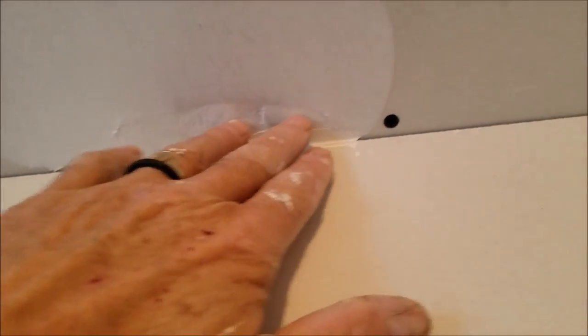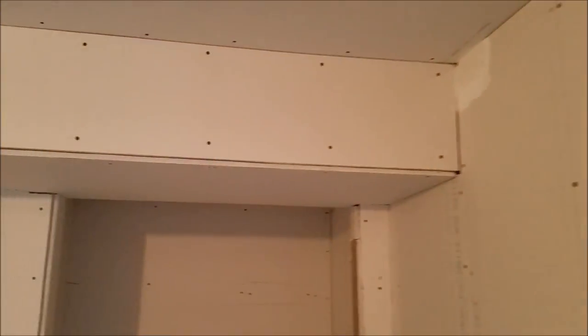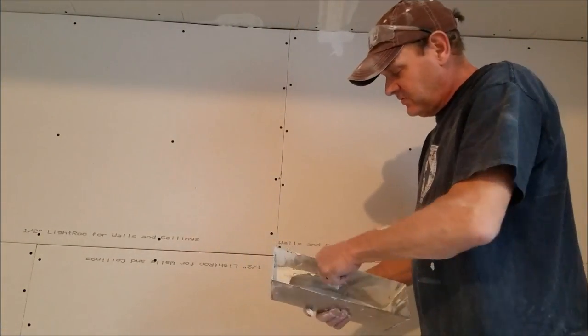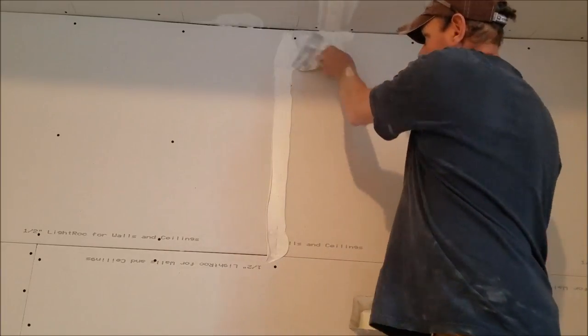I just use 20-minute hot mud so it sets up really fast. That way you get nice flat areas for your taping to go on. This room is all stand-up boards so it'll be easy — the only butt joints I have are three of them on the ceiling, the rest is all easy taping. For the average do-it-yourselfer, when you're taping up a butt joint like this, you want to know a few things.